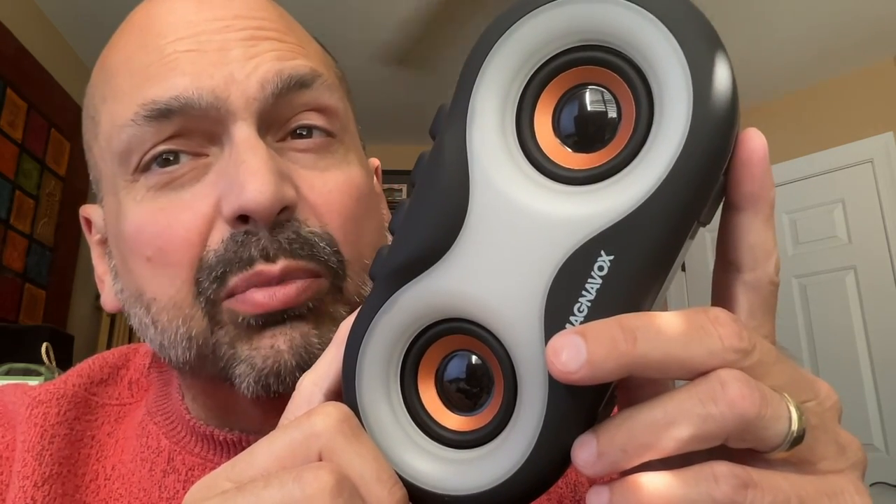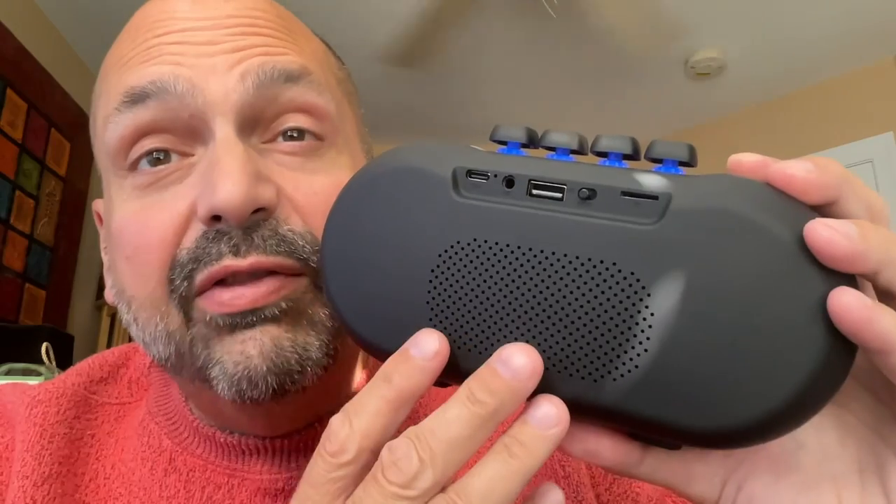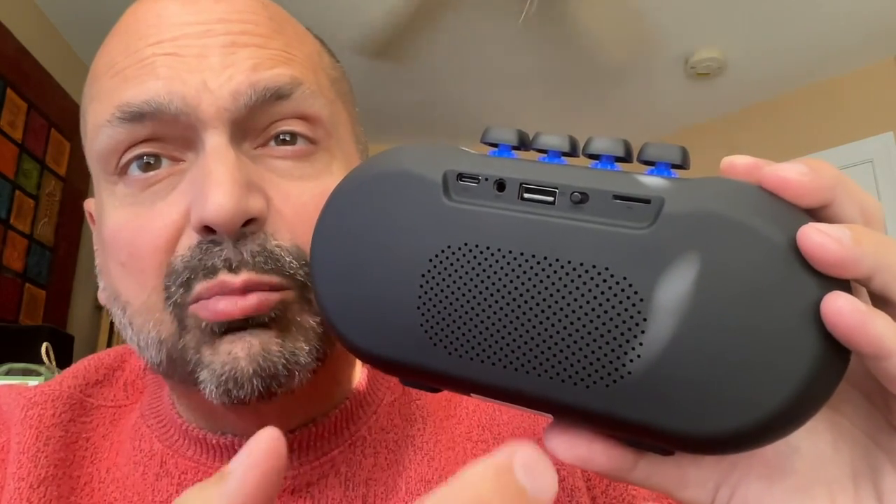They're three watts each for a total of six watts. It doesn't sound like a lot, but for personal use, that's fine. I think the back is vented just to allow the speakers to push more air. On the bottom, we have two rubber feet just to absorb some of the vibrations and keep it from bouncing across the desk.